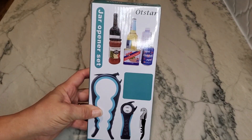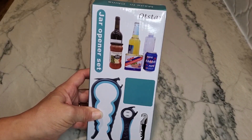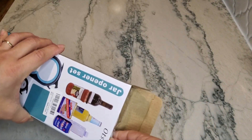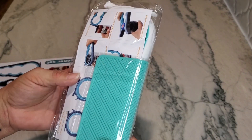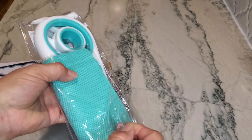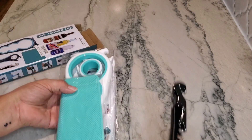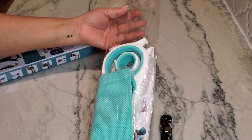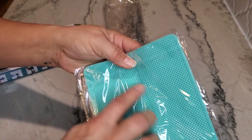Hey guys, I want to do a really quick unboxing of this jar opener set. My sister got a set for my mother last year, and my mother-in-law asked for a set this year. Inside it's going to come with several different tools. I want to show this to you because my mother-in-law is having a really hard time gripping jars and opening containers — we kind of start losing our grip as we get older, so she asked for this set.